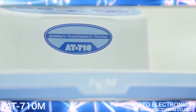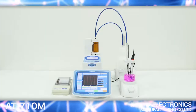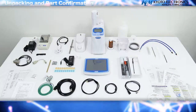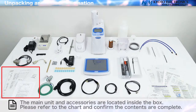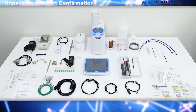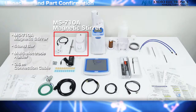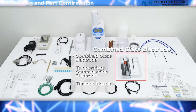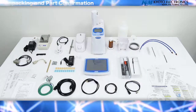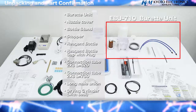An explanation regarding the use of the AT710M. Unpacking and Parts Confirmation: the main unit and accessories are located inside the box. Please refer to the chart and confirm the contents are complete. Included parts are the MS710A Magnetic Stirrer, Combined Glass Electrode, EBU 710 Buret Unit.